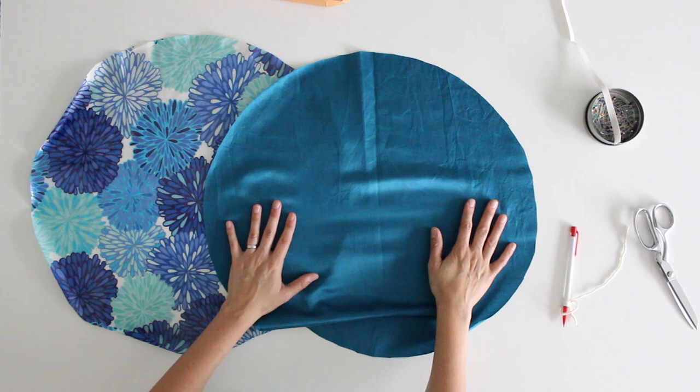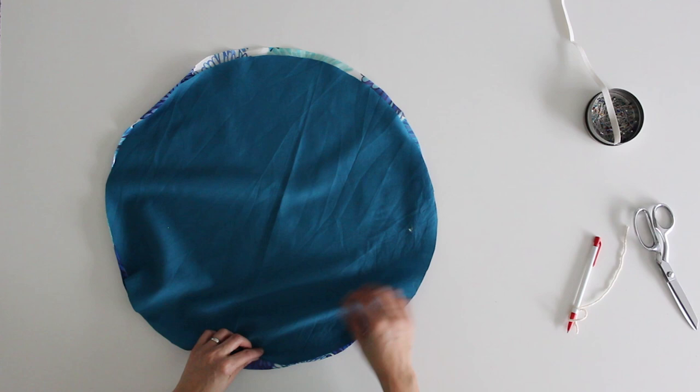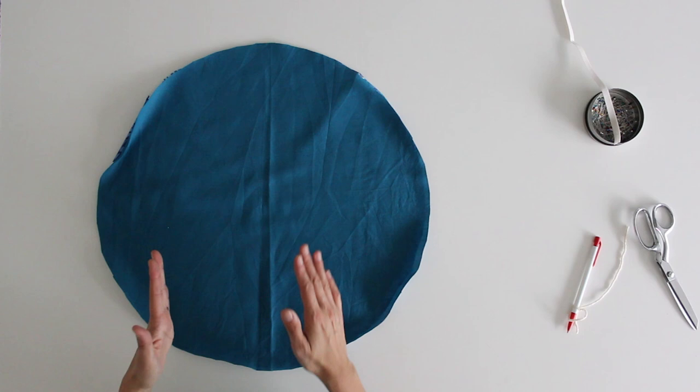If you need to fuse vinyl to your fabric, follow the package directions for that. Then you're going to place your two circles right sides together. For measuring, you want the radius of your circle — that means half of the diameter — to be somewhere between 9 and 12 inches. That depends on the size of your head and your hair. If you've got thick or really curly hair, go with 12 inches so you have more room under the cap. I don't have a ton of hair, mine's pretty fine and my head's pretty small, so I went to the smaller end of that scale.